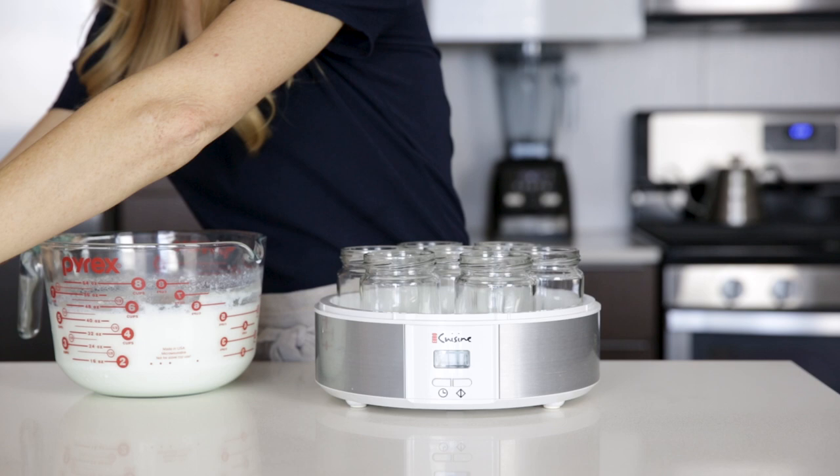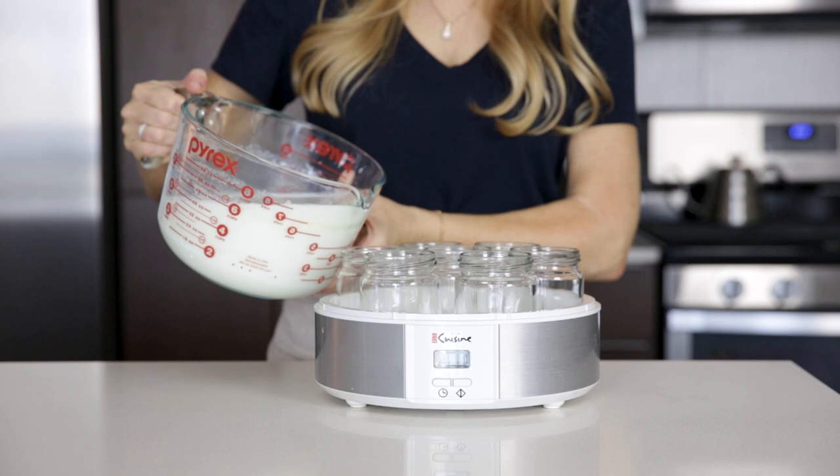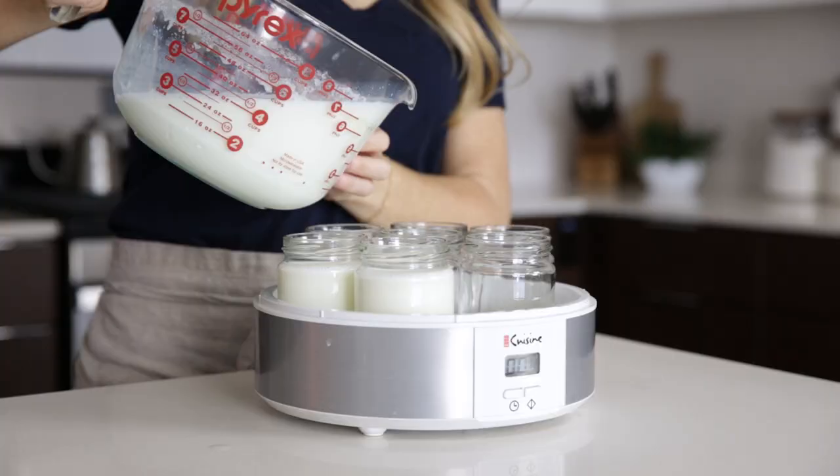The large measuring bowl comes in handy here as it's super easy to pour the milk into the individual jars. When they're all filled up, set the timer for about seven to nine hours. The longer you let your yogurt set, the more firm and tangy it will become.